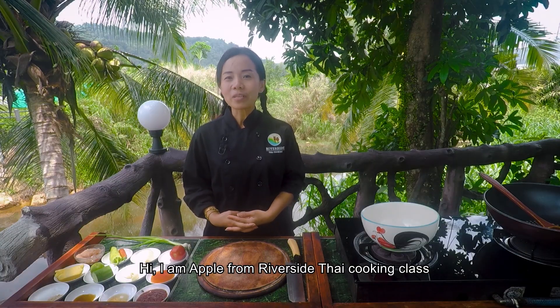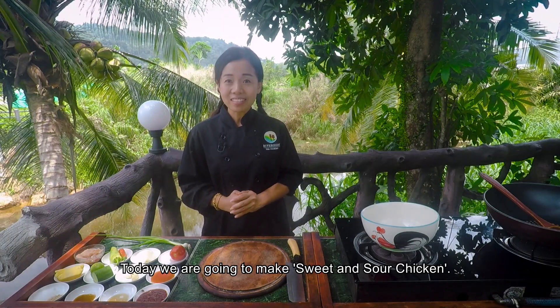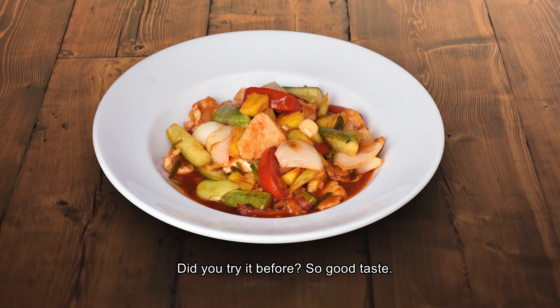Hi, I am Apple from Riverside Thai cooking class. Today we're gonna make sweet and sour chicken. In Thai, we call it Pad Pria Van. Did you try it before? So good taste. Let's go.